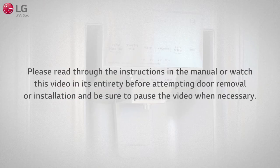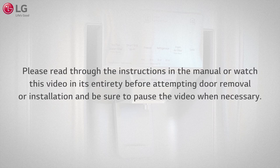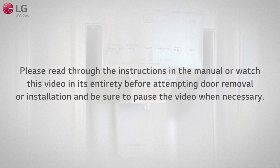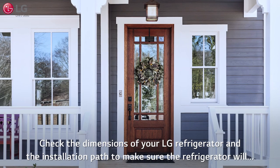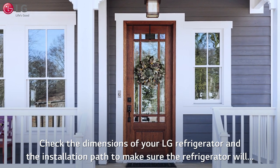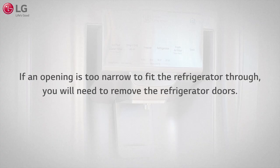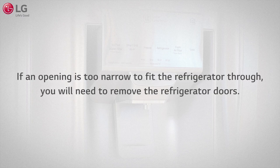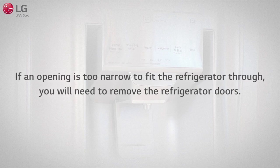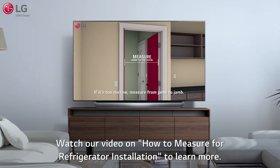Please read through the instructions in the manual or watch this video in its entirety before attempting door removal or installation, and be sure to pause the video when necessary. Check the dimensions of your LG refrigerator and the installation path to make sure the refrigerator will fit through all doors or narrow openings. If an opening is too narrow, you will need to remove the refrigerator doors. Watch our video on how to measure for refrigerator installation to learn more.